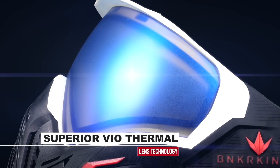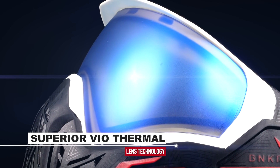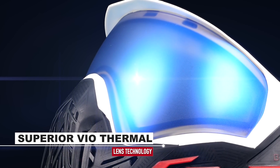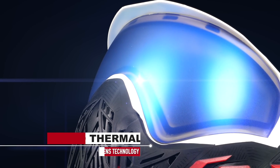First, the quality of the thermal paint. An important thing to know is that there's a big difference in performance of the thermal paint used in both BK and rival goggles. We use the absolute best one, which is very expensive, but totally worth it.